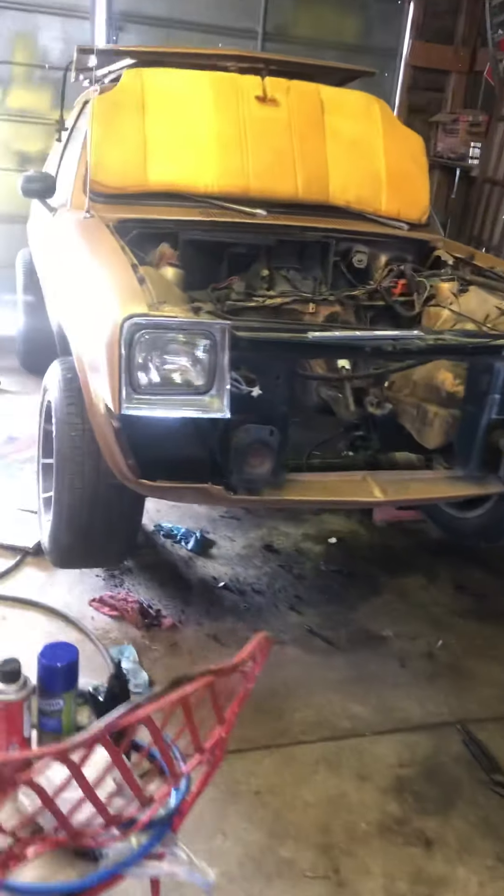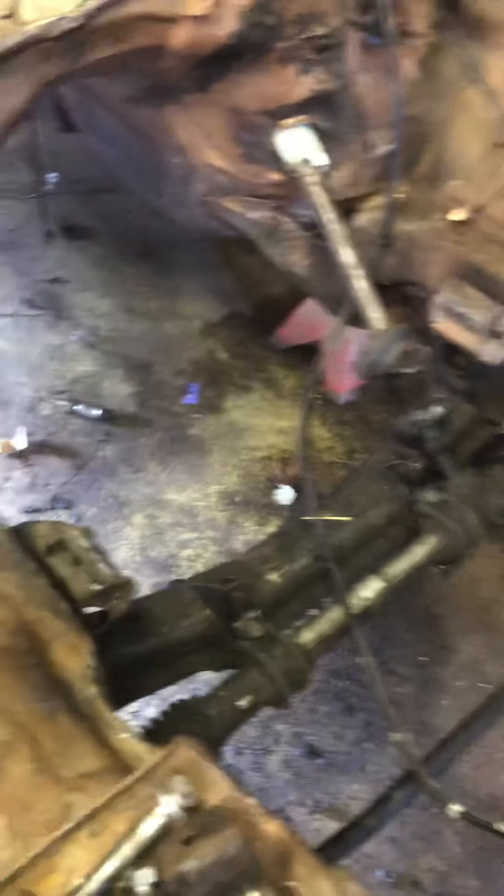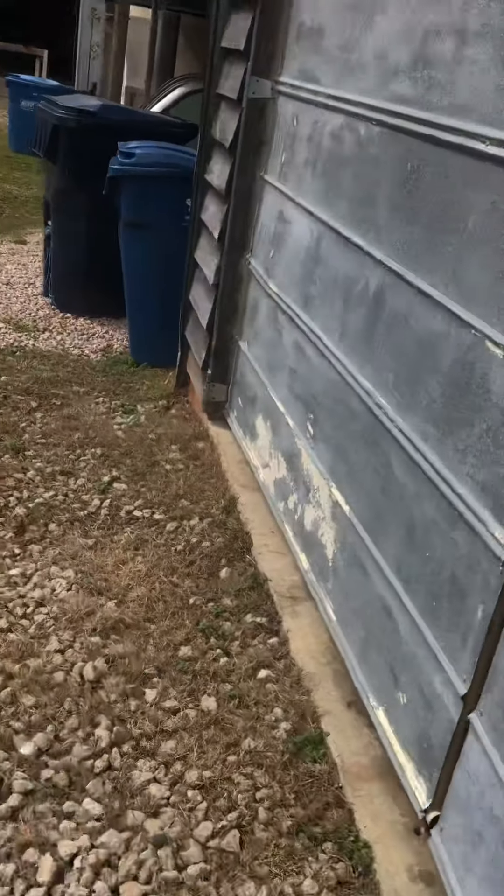And here's a small block Chevrolet, fuel injected, 700R4 overdrive, that is going into this '80 Chevette. Currently being mocked up — the engine mounts have already been made, the rack and pinion dropped, and some hammer work done. I'll give more details on that vehicle as the project rolls along.